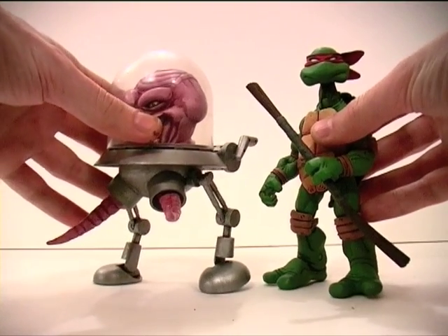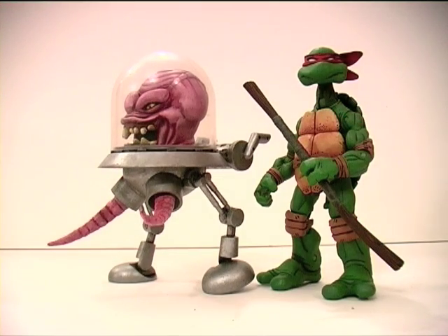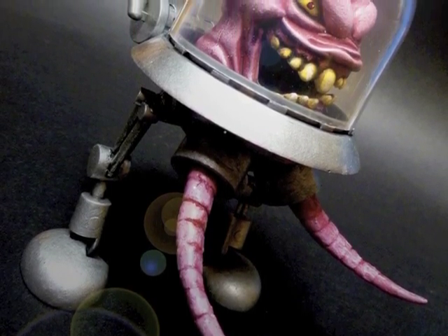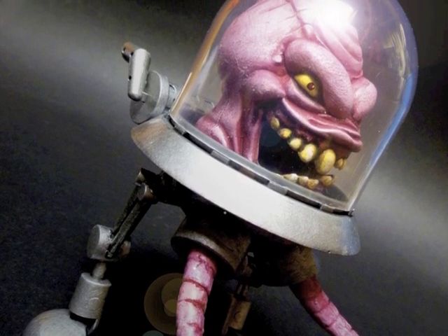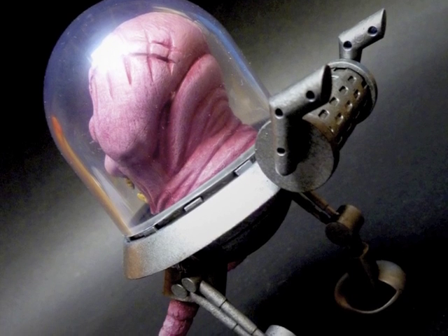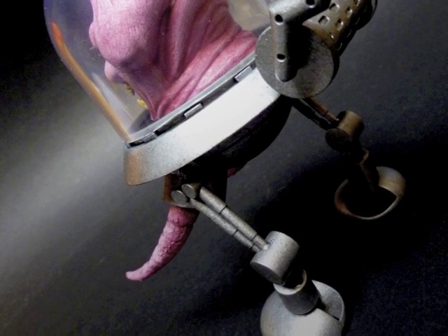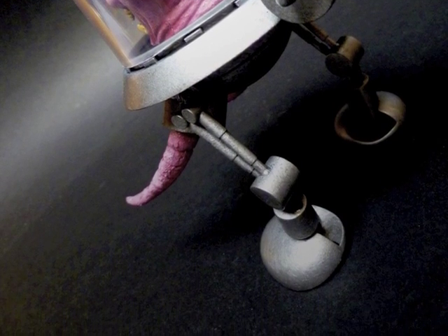So let me know what you think of Krang here. I may just have some more Teenage Mutant Ninja Turtle villain figures in the works. If you have any favorite TMNT villains in mind, do let me know in the comments — you never know, you may one day see them appearing here on my channel. Krang is available via eBay auction, so please check out the link in the description below. As ever, please comment, rate and subscribe, and I hope to see you in the next video. Bye.